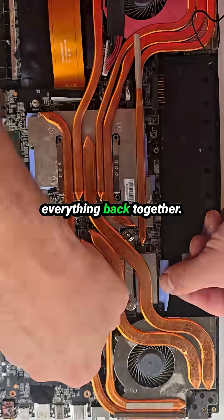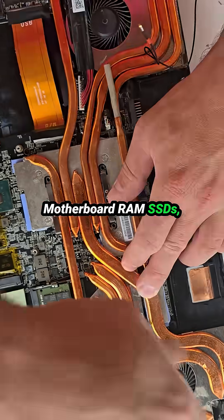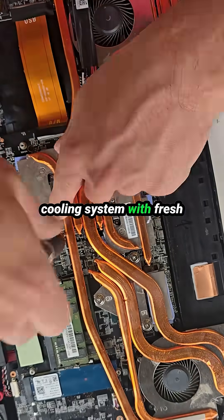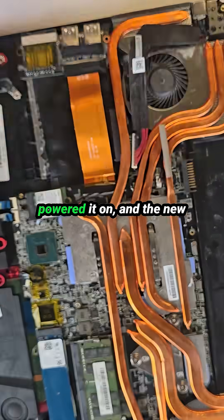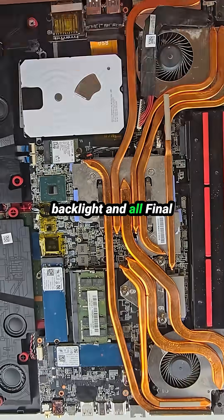Once tested, I put everything back together: motherboard, RAM, SSDs, cooling system with fresh thermal paste and pads, then finally the bottom cover. Powered it on, and the new keyboard works perfectly — backlight and all.